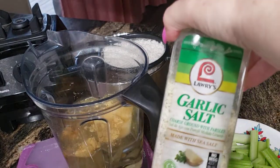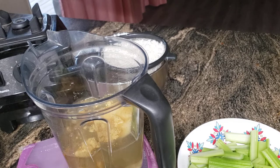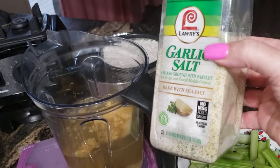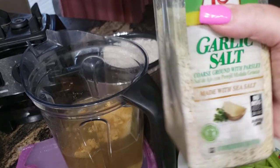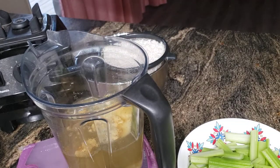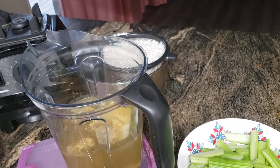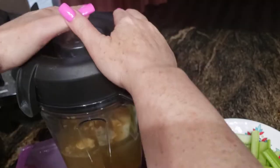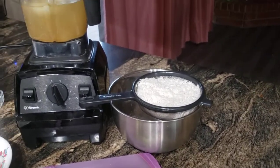The secret ingredient that really brings this all together is garlic salt. I'm lucky I saw her throw that in, or it wouldn't have come out the same. I use Lawry's garlic salt — I don't like the generic ones because they're just full of salt and cheap ingredients. I do about six light shakes. There's a science to it, and through trial and error you'll find what's right once you taste the rice.